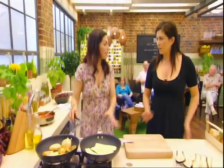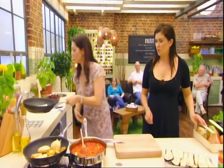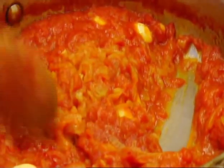So anyway, we've got those going. Once you've fried everything off — we've got some that I did earlier — then you need to make your sauce. So you fry everything off and then you make your sauce. Simple. Olive oil, sliced onions, whole garlic, a couple of cans of tomatoes.